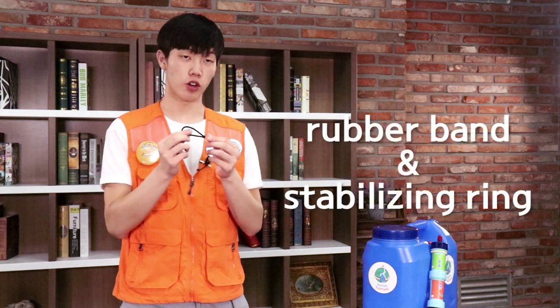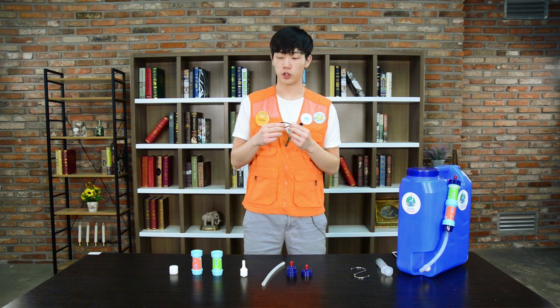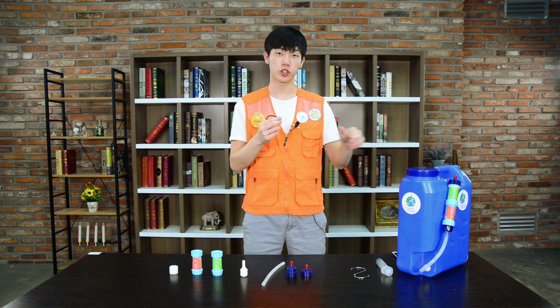Next, this is the rubber band and the stabilizing ring. These two components are used so that the water kit can be attached to the water container.